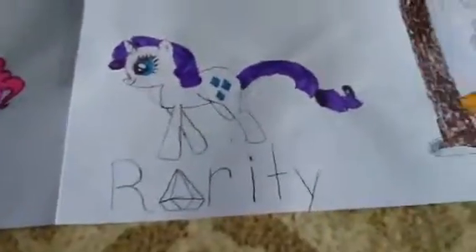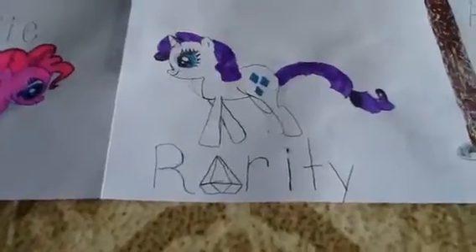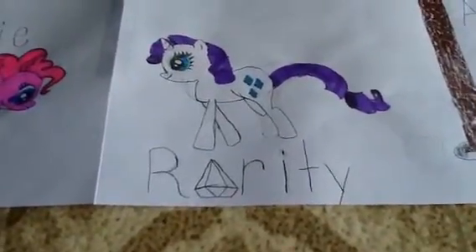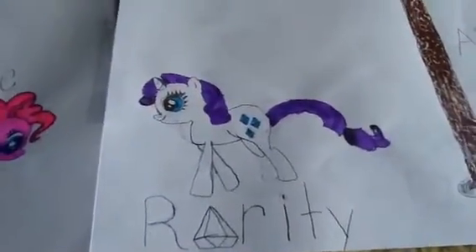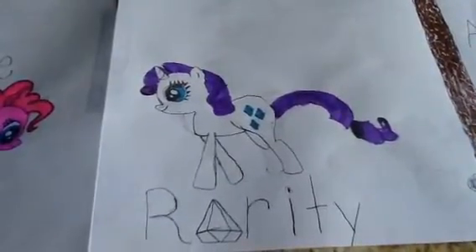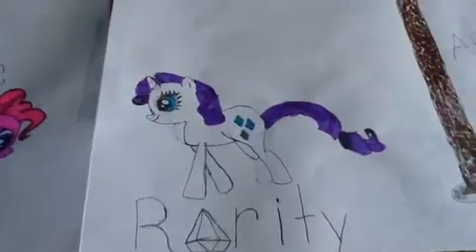This is Rarity and I drew a diamond for the A on her name, and her cutie mark is Diamonds. I really was scared about her hair too because her hair is one of the harder ones, but I think I did a good job on her.